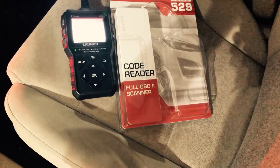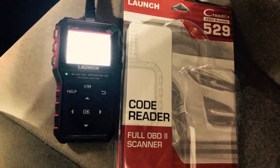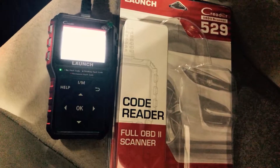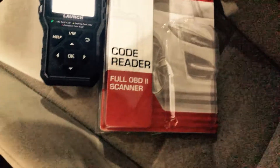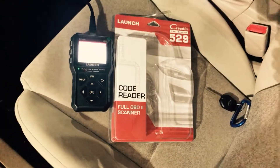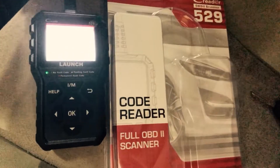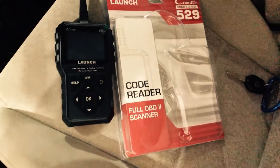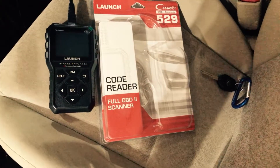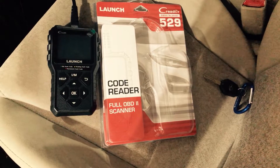This was the main reason to get this — so I could have something that could read code errors, especially on my son's car here. It's a 2010 Subaru. If it has some issues, I'd rather try to fix them myself than have to pay someone if I can, just because the value of the car doesn't make a lot of sense to bring it in and spend a lot of money on service.